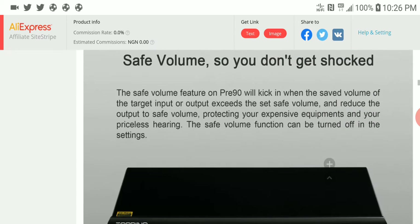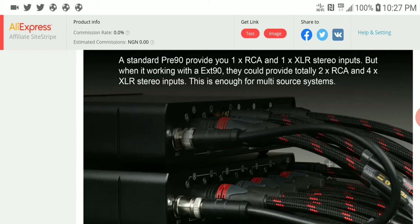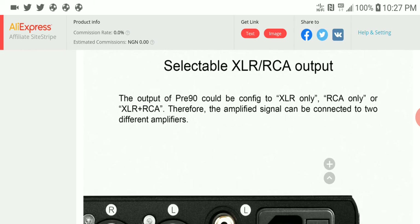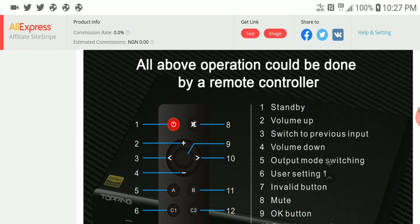It hooks up to whatever you plug into it without giving you any form of distortion. On the back you get one RCA and one XLR stereo input when working alone. When paired with the EXT 90, you get two RCA and four XLR inputs, allowing you to use multiple sources. It also has selectable XLR and RCA outputs, making it very versatile.